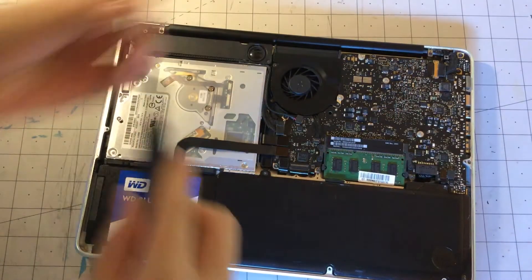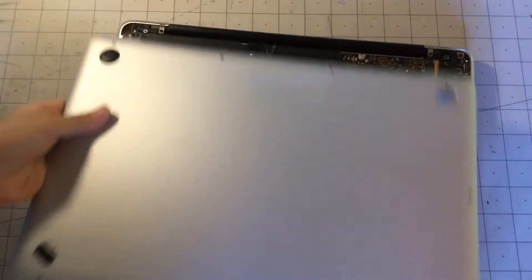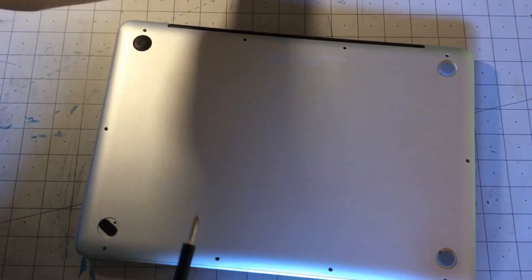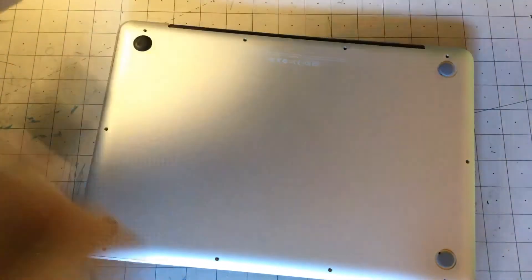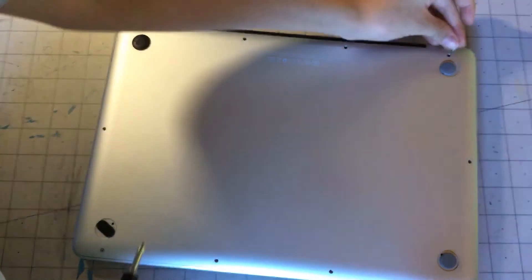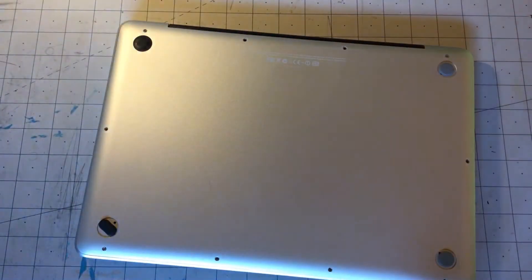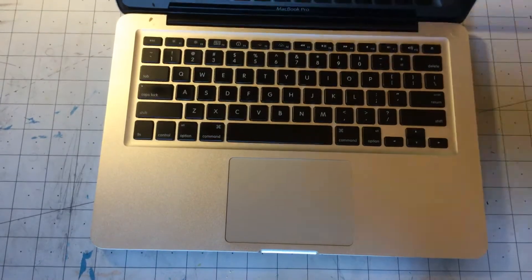And then finally we can put our bottom panel back in. Now it's time to screw back the bottom case screws. Now that we have those screws in, we can just quickly test out the computer and see if it works.